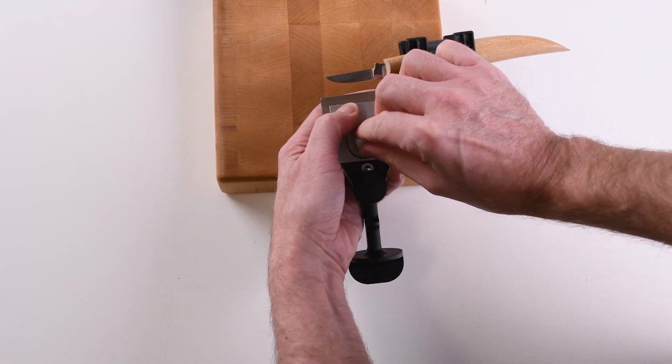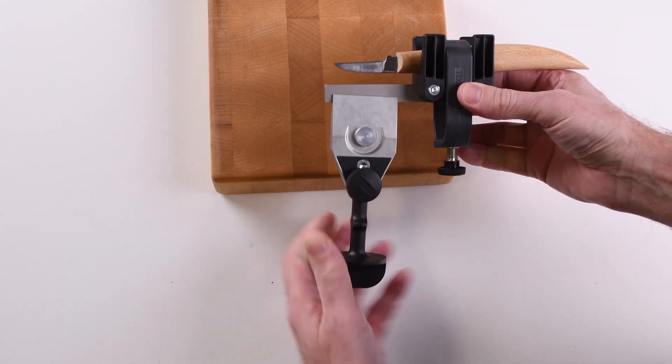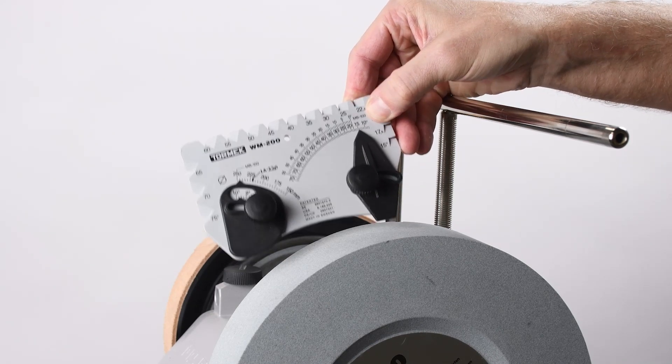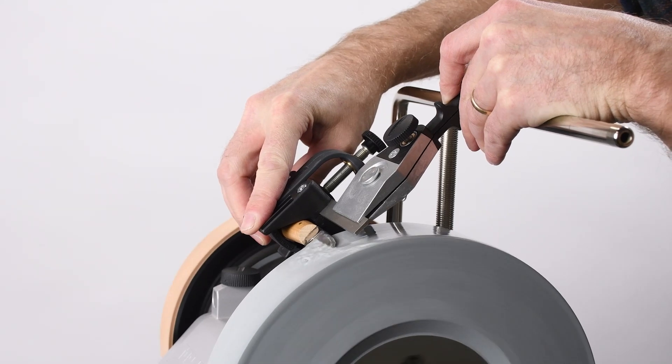Insert the support bar into the jaws of the KJ45 knife clamp and secure. Use the marker method or the WM200 Angle Master to set your desired angle. Sharpen on the grinding wheel.